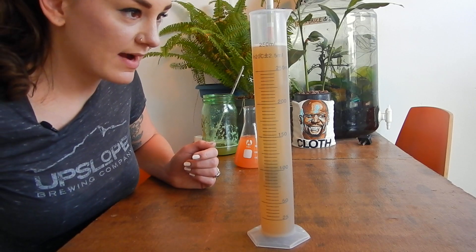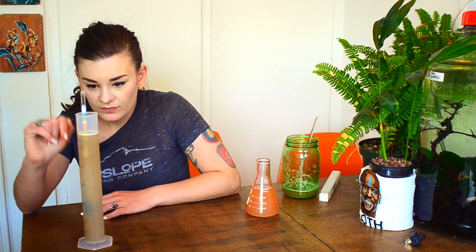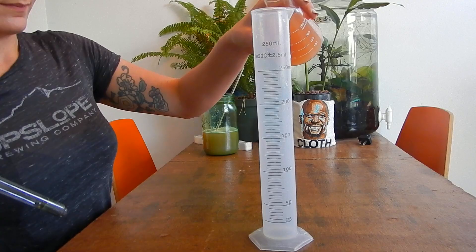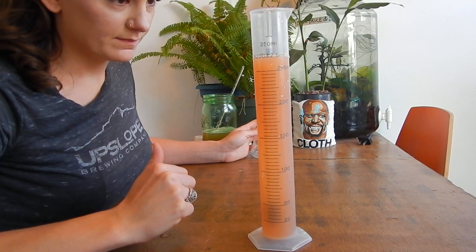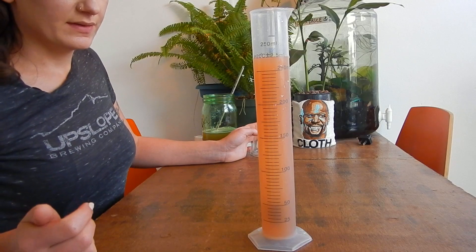My specific gravity looks to be around 1.076. The water tension holds some water to the hydrometer, so you want to read at the lowest point that the water sits at. Now for a final gravity reading on my cranberry blonde — my final gravity is 1.011. That's a pretty standard final gravity.